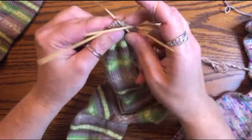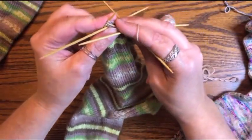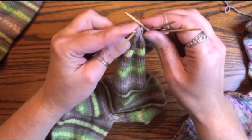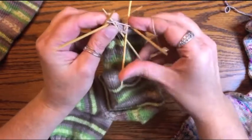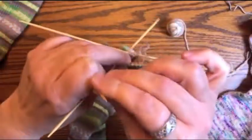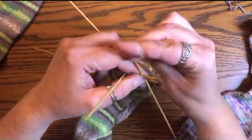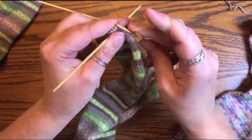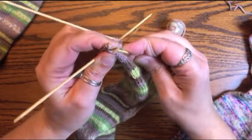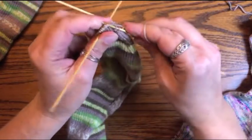On needle one, knit to the last three stitches — there's my last three — and do a knit two together, then knit the last one. While you're doing these toe decreases you still want to make sure that you're snugging up that yarn in between needles. Now on needle two we're going to knit one, then do a slip slip knit — slip and slip, get the two together — and then give it an extra little tug.